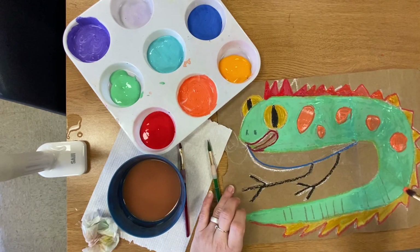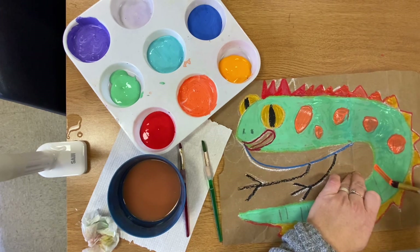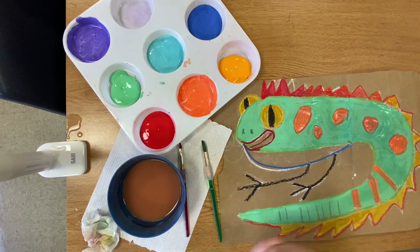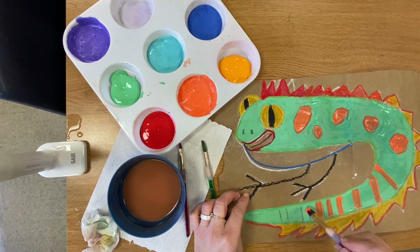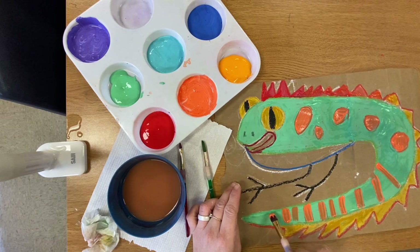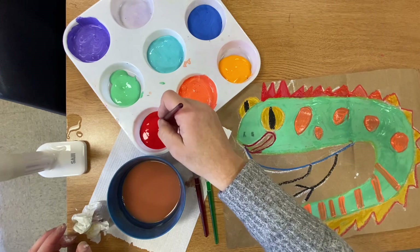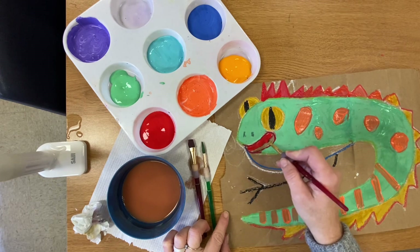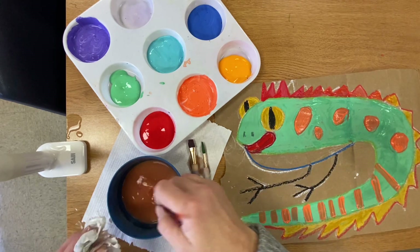I'm going to use this thick brush to make my stripes on the tail — that way I can do them in one brush stroke. Back to the detail brush — the small brush for the tongue. This lizard is getting ready to lick its eye. Do you know that geckos lack movable eyelids like we have, and when they want to moisten or clean their eye they lick it?